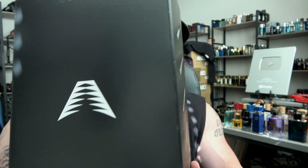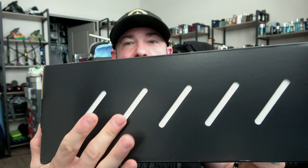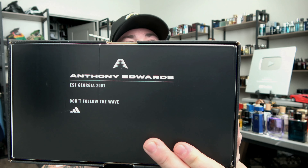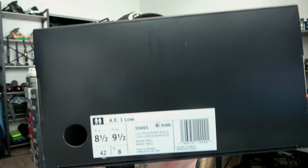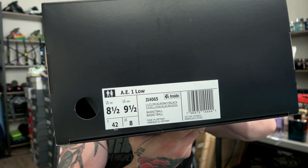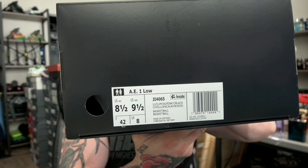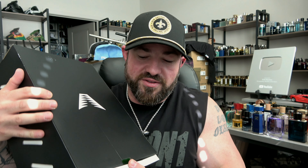Anthony Edwards logo, the typical slide-out box — that's the inner portion that slips through. 'Don't follow the wave, established in 2001 in Georgia.' AE1 Low in my typical size eight and a half, Lucid Lime. There are some weird codes on there, but oh — look at that green. Let's grab one.